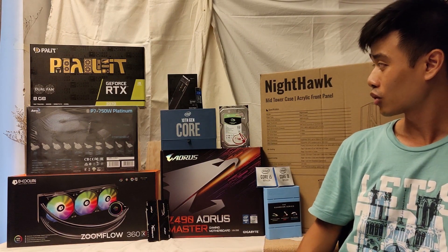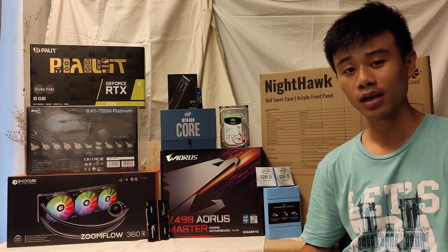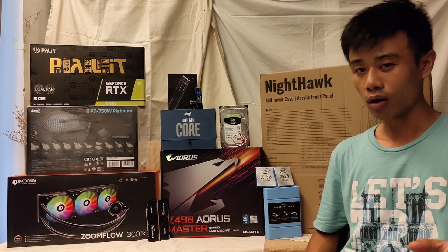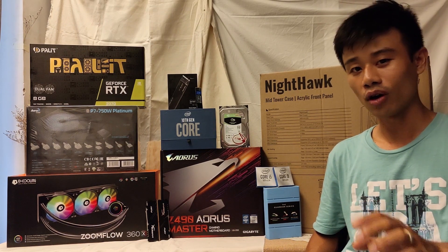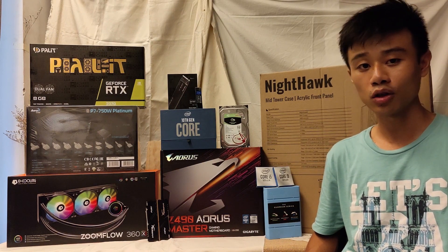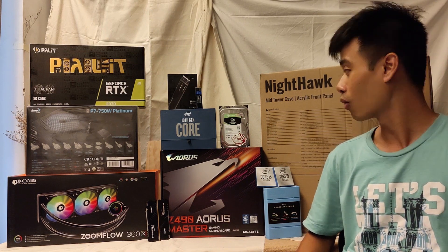For the storage solution, I'll be using the Western Digital Black SN750 1TB. For extra storage for other workloads like editing and encoding, I will also be using the SN550 from Western Digital. This one is the successor to the Western Digital Blue produced a couple of years ago.